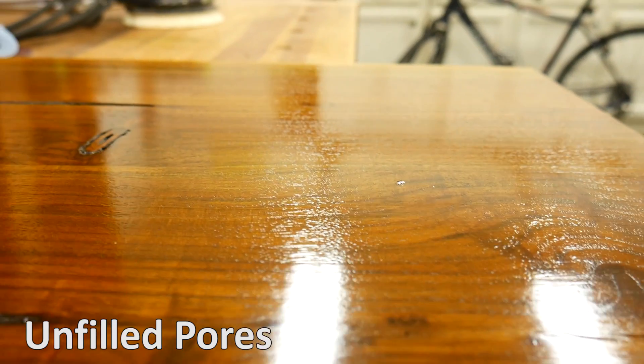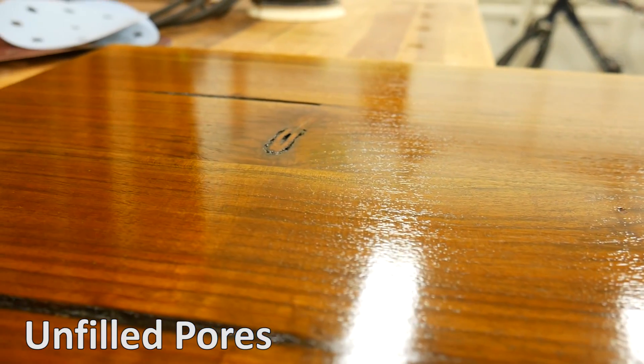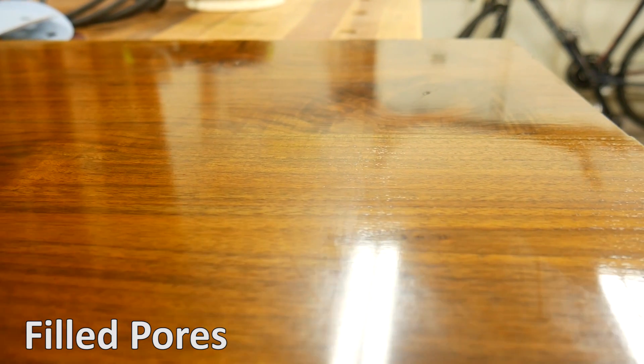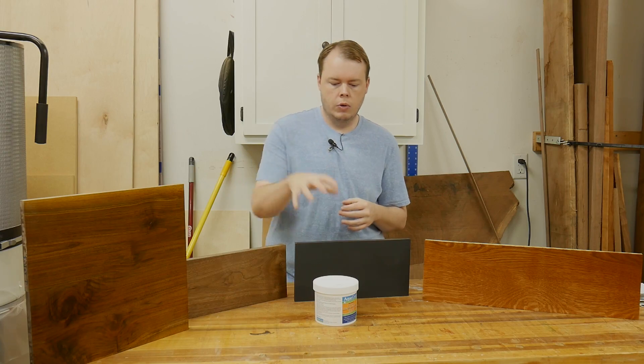Deciding when to use the pour filler is basically a personal preference, but you typically see people use pour fillers on high gloss finishes, like this sample board of walnut that I have over here, because they want it to be smooth to the touch, and when they look at it at an angle, they don't want to see the dips and the valleys of all the open pores. So they would apply a pour filler before applying their top coat.